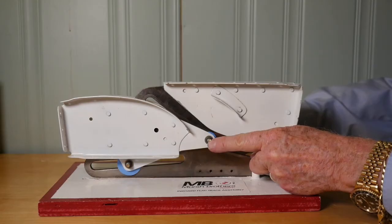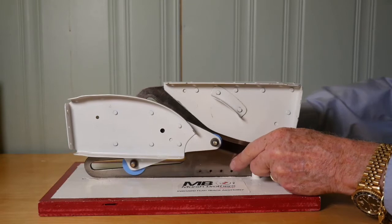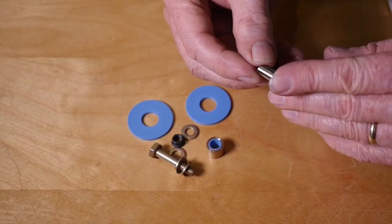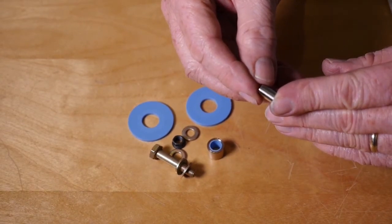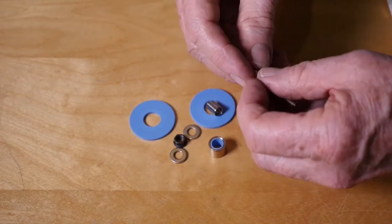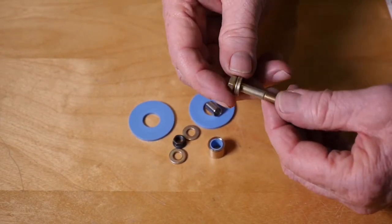What Marsh Brothers has done is to eliminate all metal-to-metal sliding contact with mating surfaces. This sleeve is made of high-strength stainless steel and is clamped between the two flap arms by the AN6 bolt and necessary washers. It doesn't turn.